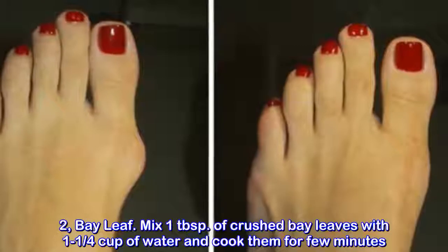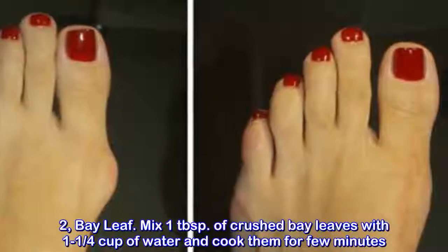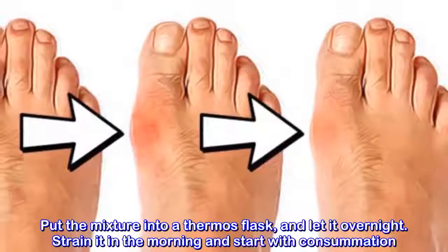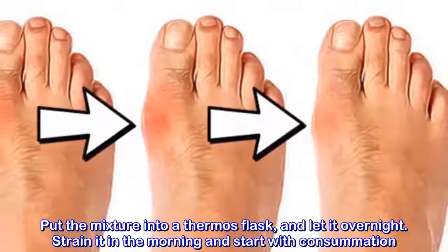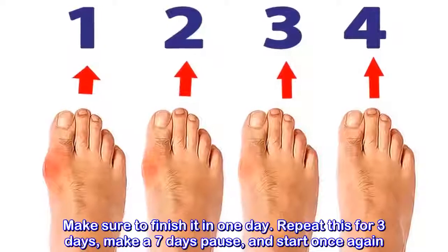Method 2: Bay leaf tea. Mix 1 tablespoon of crushed bay leaves with 1 and a quarter cups of water and cook them for a few minutes. Put the mixture into a thermos flask and let it sit overnight. Strain it in the morning and start consumption. Make sure to finish it in 1 day.